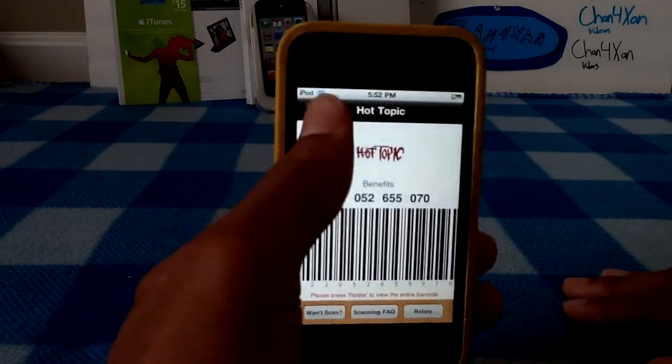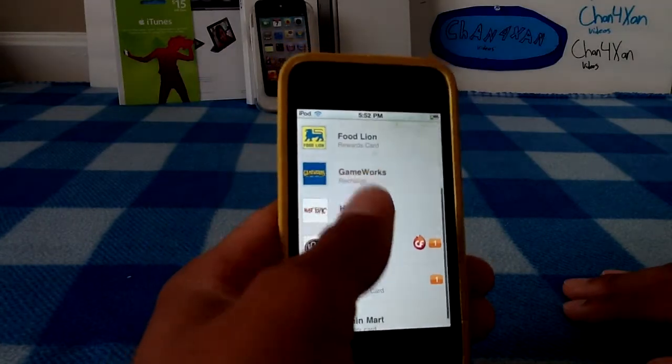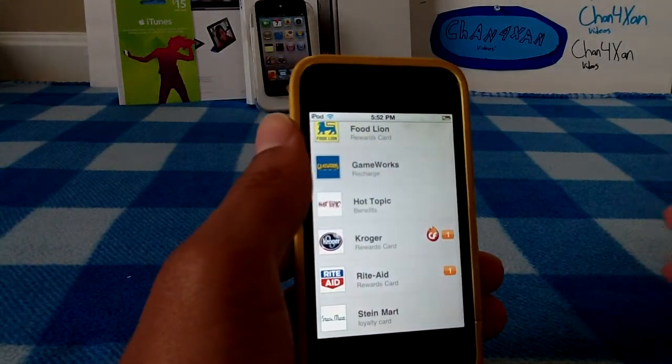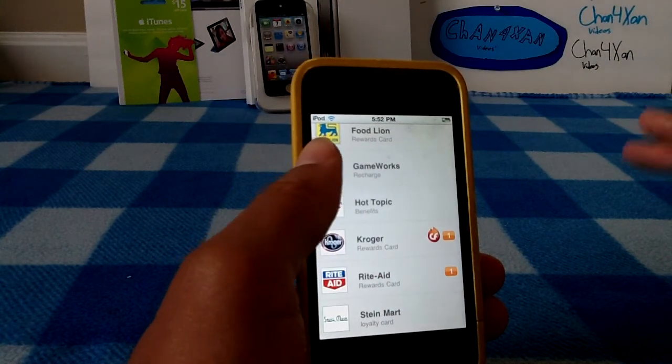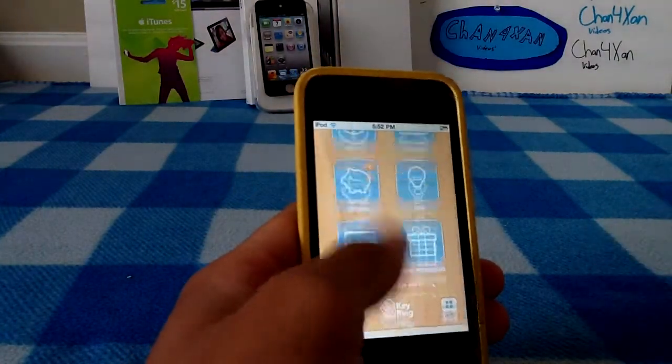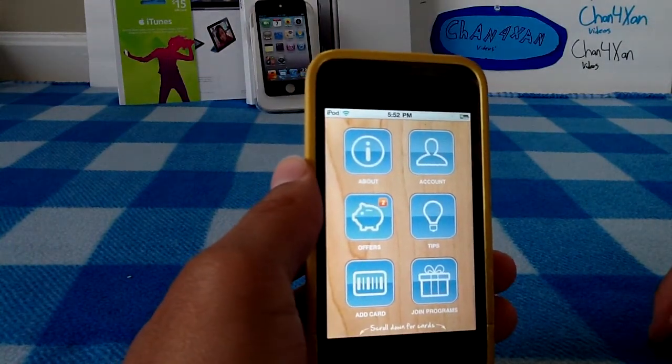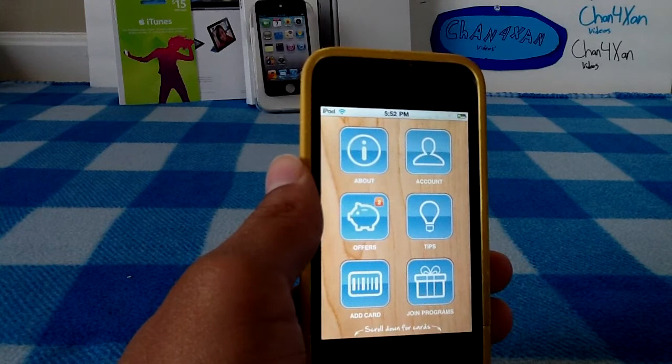They'll scan your card and you're good to go. You can use it — I've seen it for Dave & Buster's and stores like that. I'm not sure how that would work since you swipe your card rather than scan it. To recharge your card I guess it would work, but I'm not sure. I just thought this was a really nifty application.